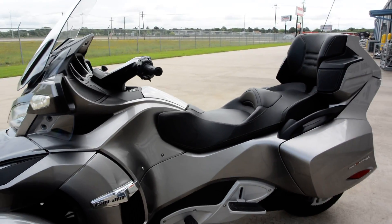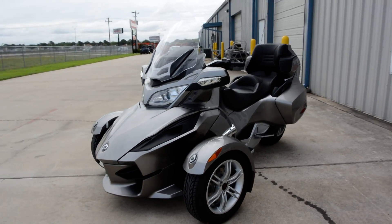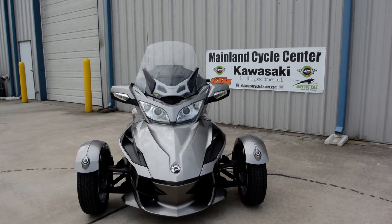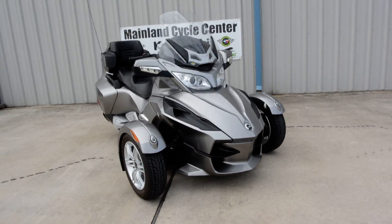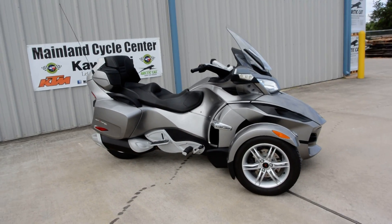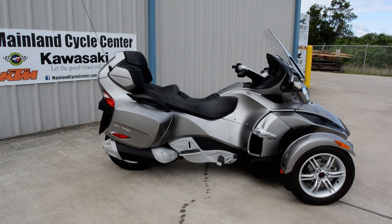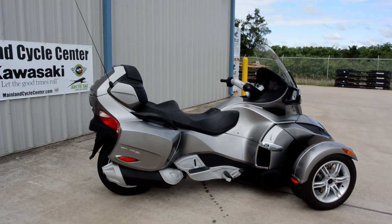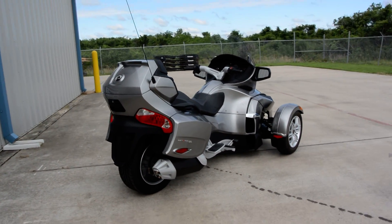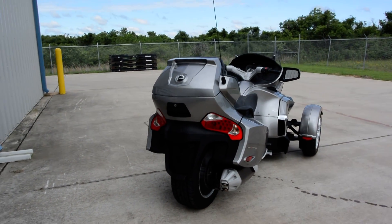A lot of people want to compare these to a two-wheeled motorcycle, and I really don't think you can. It's not that one is better than the other — it just depends on what you want. These are getting a lot of attention and people really like them. It definitely allows some people to ride who aren't comfortable on two wheels. This one is really set up for touring. I have ridden these a little bit, and once you get used to them, they are pretty fun — though it takes a little getting used to.